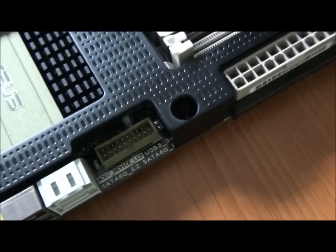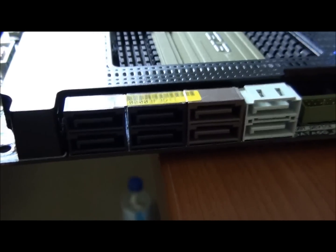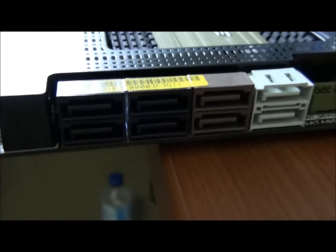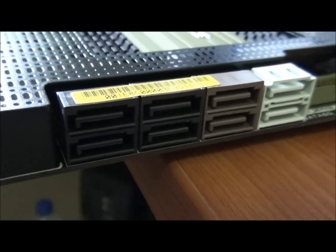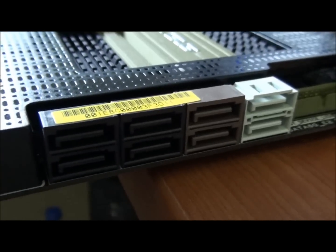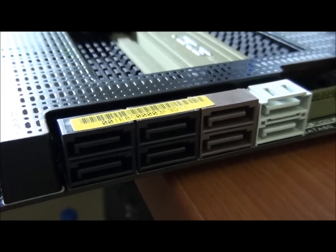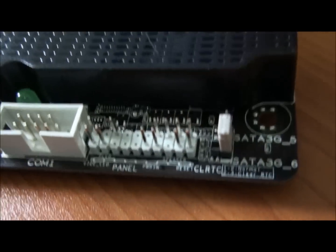That's the front panel USB header, though there's no included adapter. The black SATA ports are SATA 2 off the P67 chipset, the brown ports are SATA 3 off the P67, and the white ports are SATA 3 off a Marvell controller. If I'm wrong I'll correct myself in the notes on the video, but I'm pretty sure I'm right.